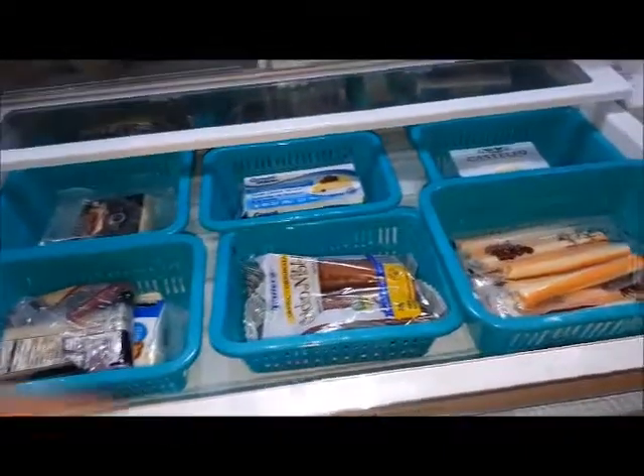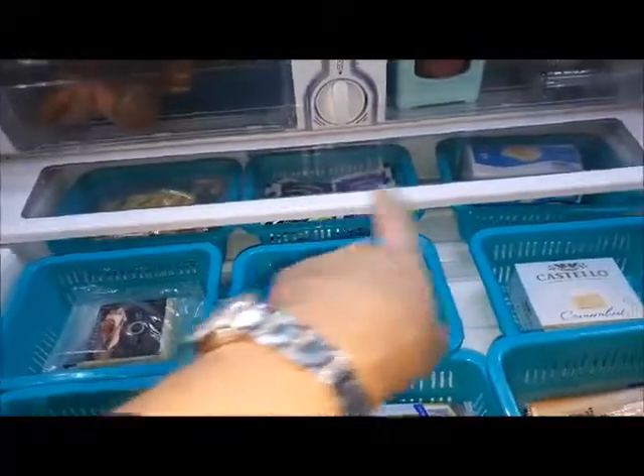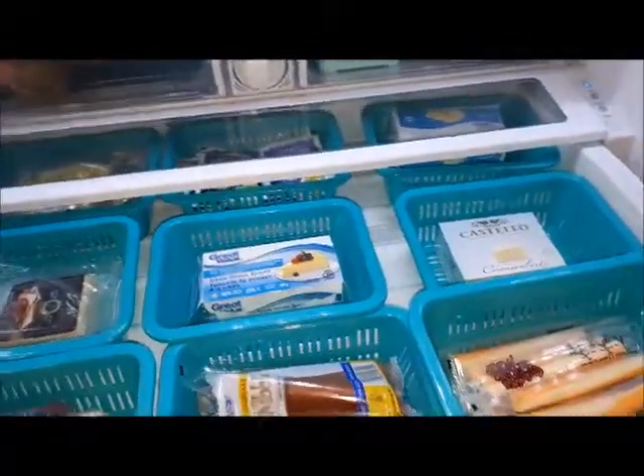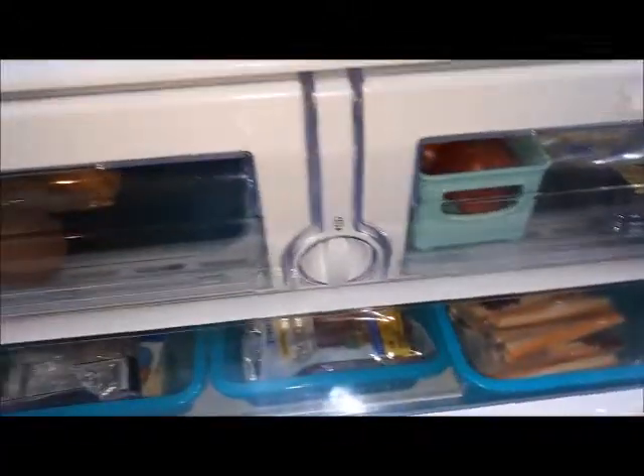In the cheese and meat drawer I've got a selection of meats in the back, some extra condiments, and an extra thing of butter — things easy to grab, ready to go for work.